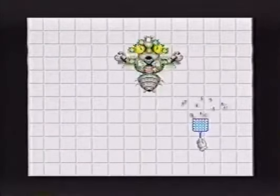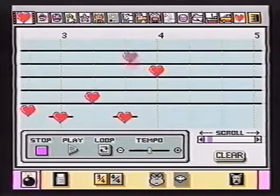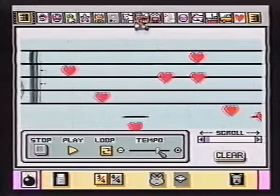Once you have the mouse mastered, you might want to try your hand at music composition. All the different icons make a different sound. There are 15 sounds to choose from. Roll over, Beethoven.